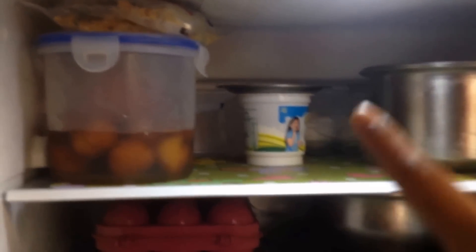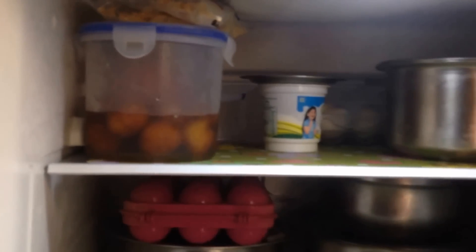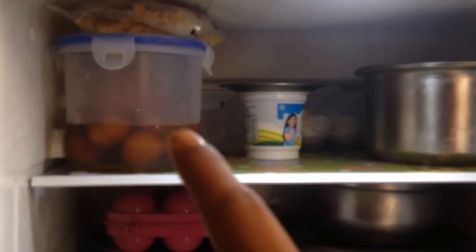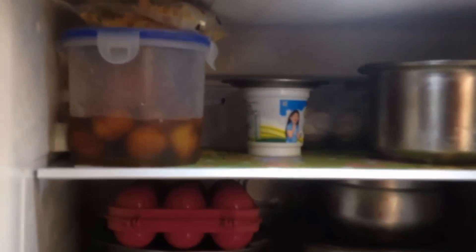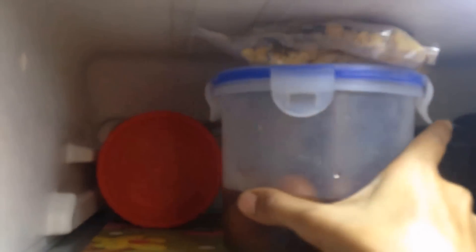The upper part of the fridge is where I keep only milk and curd products. On the left side I keep snack items — right now I have some leftover Diwali gulab jamun and sweets I made at home. On the right side I have milk, curd, and eggs. I keep eggs inside so they're safe from Mishi — she takes them out and throws them!